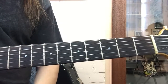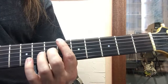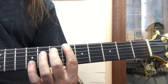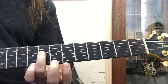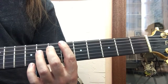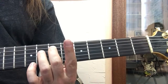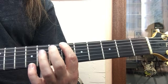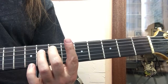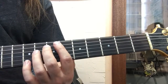Purple Haze lesson: the intro — you're going to play the sixth fret which is B♭, then your second finger on the seventh fret which is E, and your third finger on the eighth fret which is also B♭. This makes what's called a tritone between these two notes. You'll play this note by itself and then these two together, about four times. I'm just moving my fingers in an exaggerated way to show it.